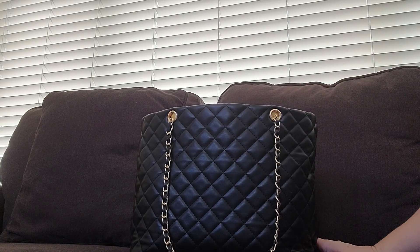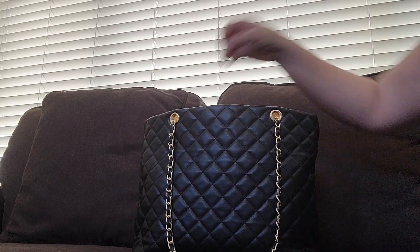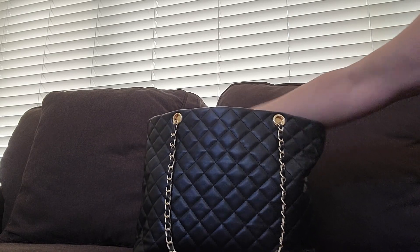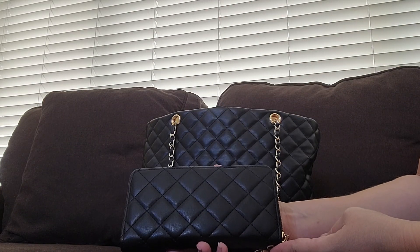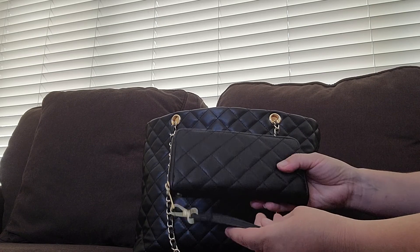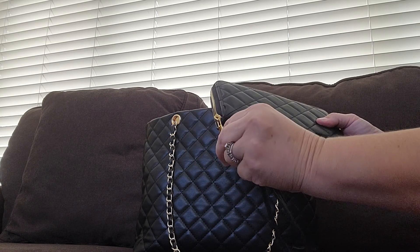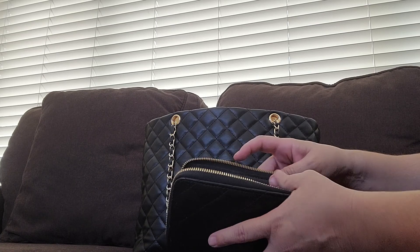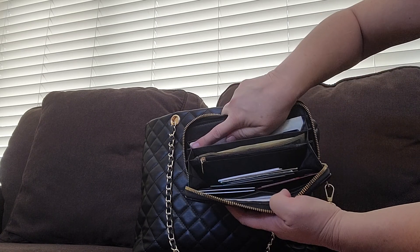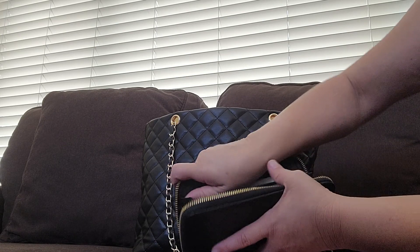I just want to thank everybody for tuning into my channel and for all my new subscribers, thank you. The first thing here is my mask — some places still require us to wear a mask. Then I have a matching wallet that came with the bag, same pattern and design, with a little bracelet strap that you can attach or you don't have to use. It comes off really easy, and inside it's just the standard layout.